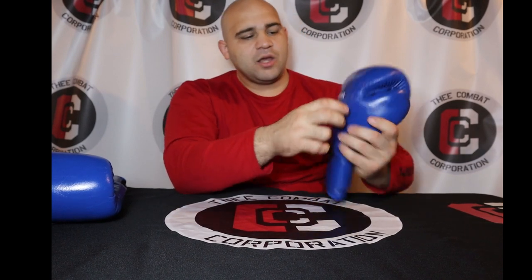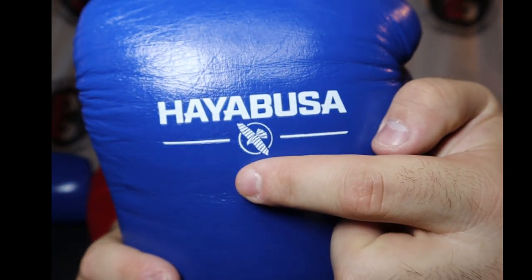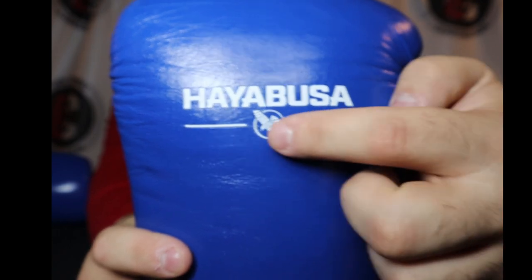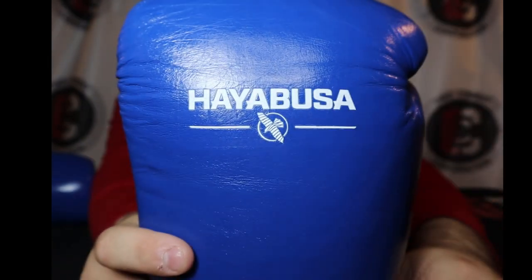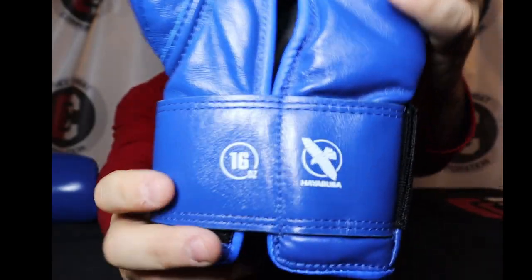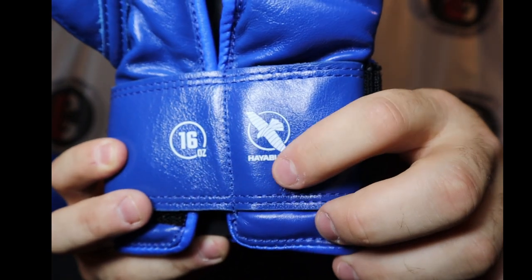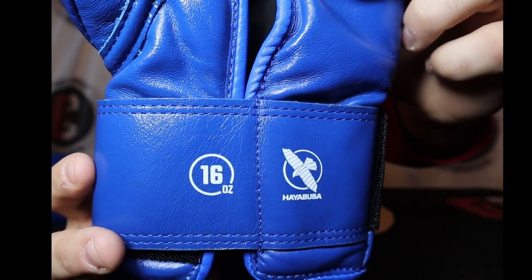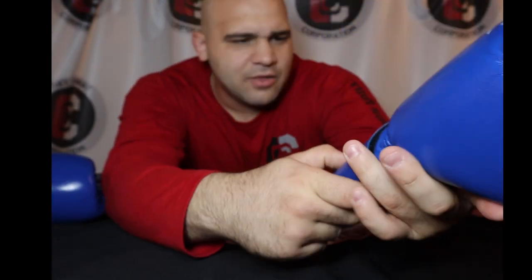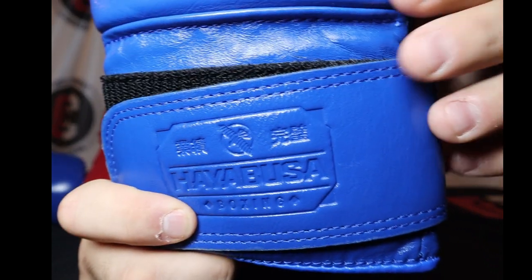It's always embossed. It has the Peregrine Falcon right in the center — Hayabusa does mean Peregrine Falcon — and then two lines on the outside putting that logo in a bracket. Coming down to the bottom, you have the Peregrine Falcon that says Hayabusa and then 16 ounce — also embossed into the leather. On the back it says Hayabusa Boxing with some Japanese lettering on the side.